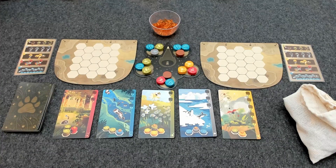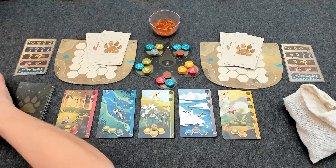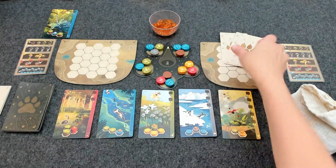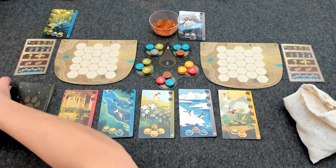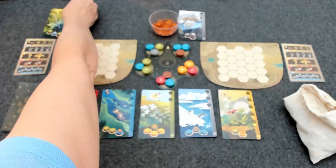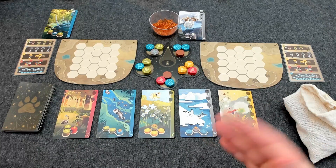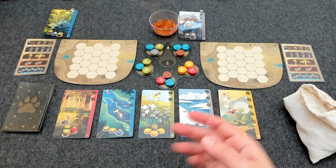If you're playing with the nature spirit cards, you're going to randomly deal each player two nature spirit cards, and on each player's first turn they're going to look at the cards and decide which one they want to keep. On the nature spirit cards you will place these transparent cubes at the top. I'll go over how the nature spirit cards work once I've gone through the multiplayer rules. Next, choose a first player and turn the central board so that it points to the first player.